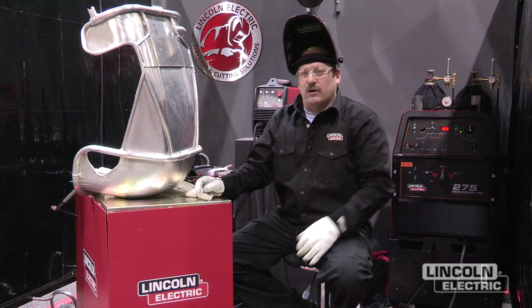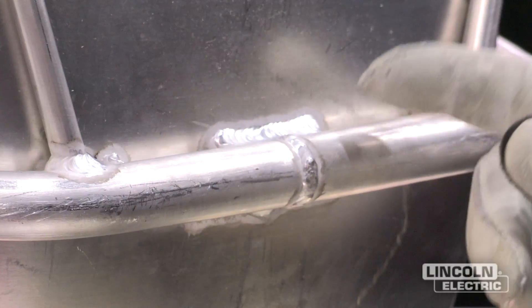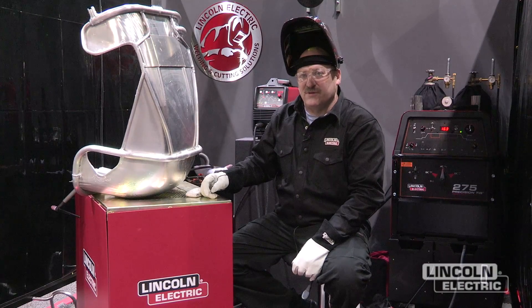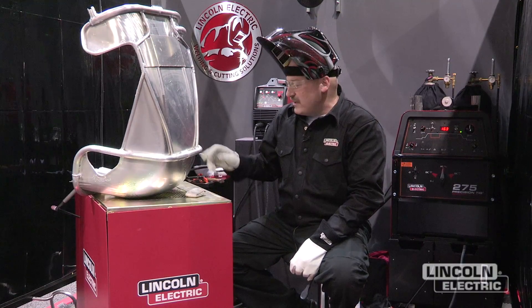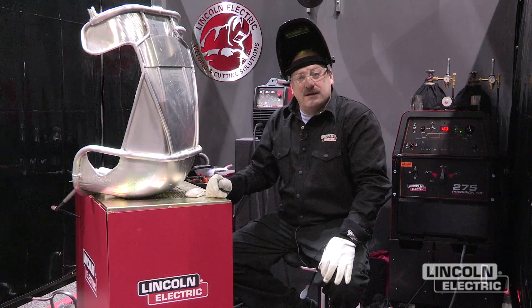We want to make sure we weld it up in the right places. We've got some butt welds here on this 6061 aluminum, and when we weld 6061 aluminum, the welds are never as strong as the heat-treated aluminum was beforehand. So what we want to do is add a little extra weld on each side of these to strengthen that up. Always make sure to fill the craters at the ends so you don't get a crater crack.